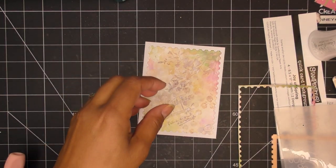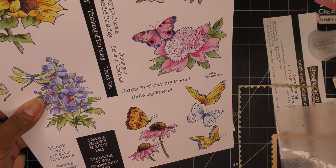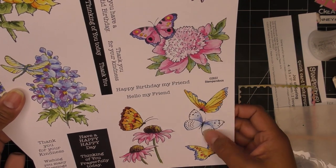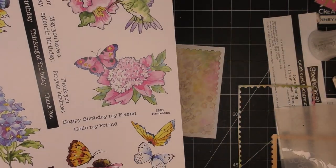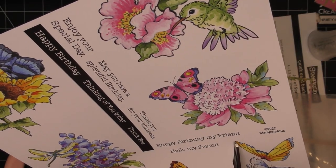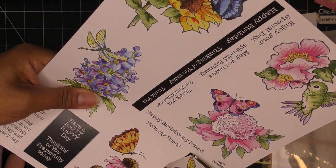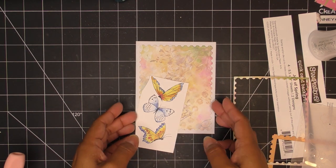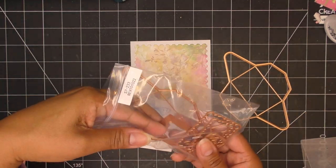I was thinking about cutting out one of these little guys, but I thought — I have those little pocket dies. I'm going to grab those and fussy cut these butterflies. Right now I'm just going to cut the whole thing, and then fussy cut them maybe a little closer, leaving whatever space I might need if I want to cut the words later. Let me grab the little pocket dies and I'll be right back.